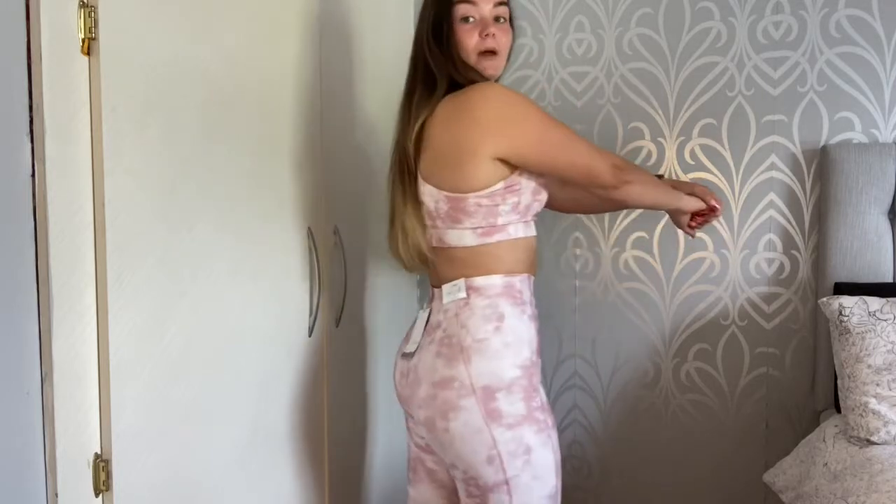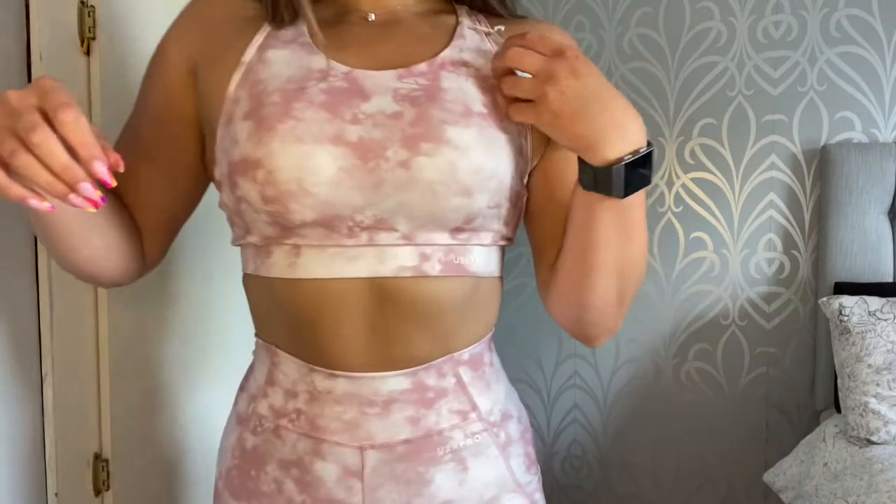I'm a size extra small in the bottoms and size 10 in my top — and in all the tops I've gotten so far I'm size 10 because your girl has a bigger chest. I was expecting this to be really hard to get up, but it wasn't — these are super stretchy. The seamless ones were actually harder than these, which I'm kind of shook about. But yeah, super stretchy.